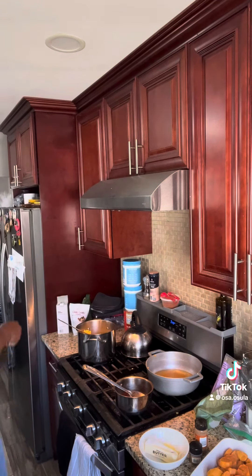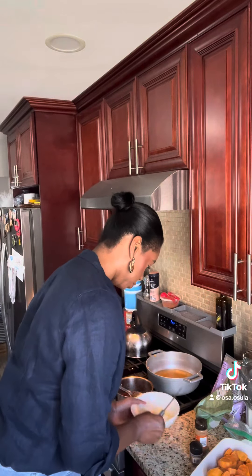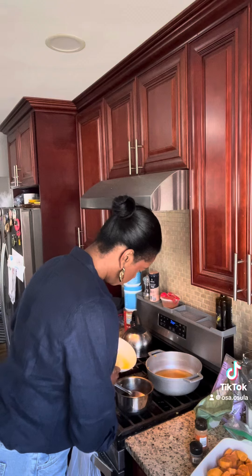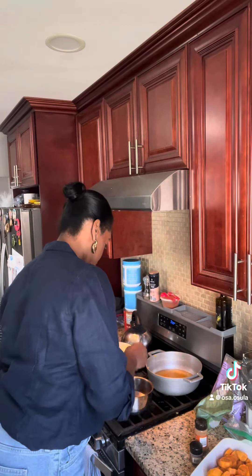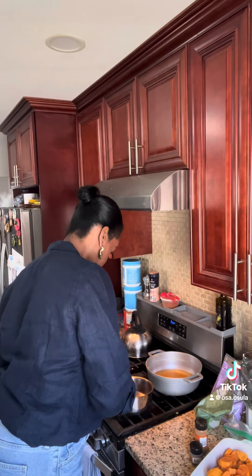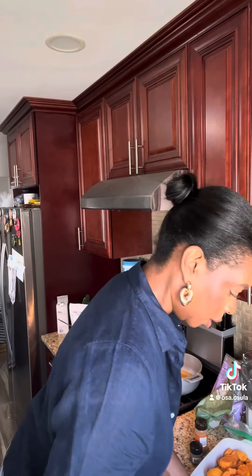So the first time around I added about a half stick, and now I'm going to add another half stick. So like most comfort foods, it requires a lot of butter. If you're worried about gaining weight, this may not be the recipe for you.